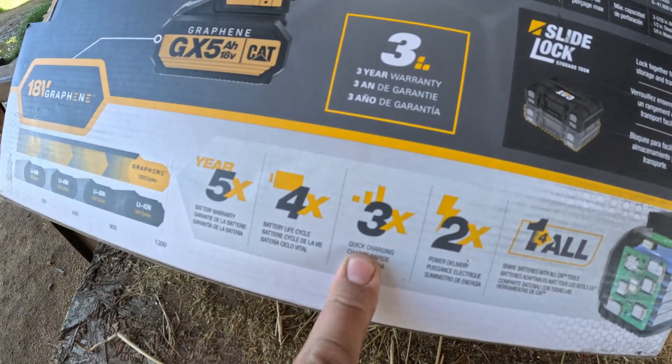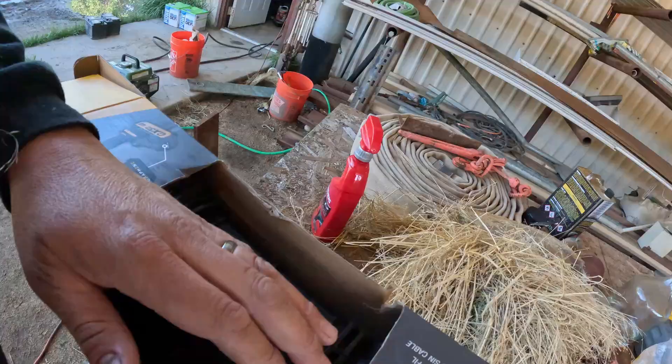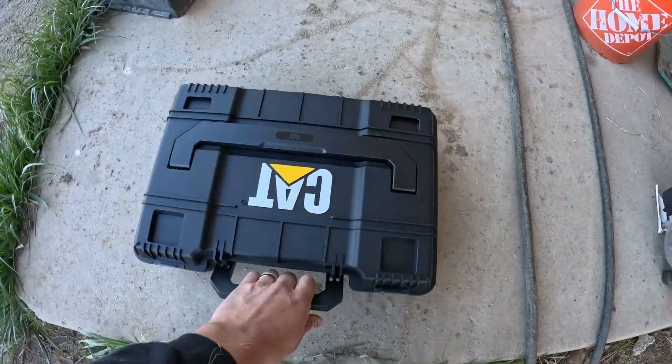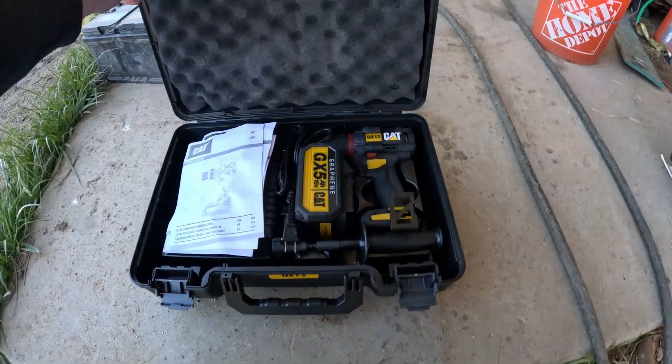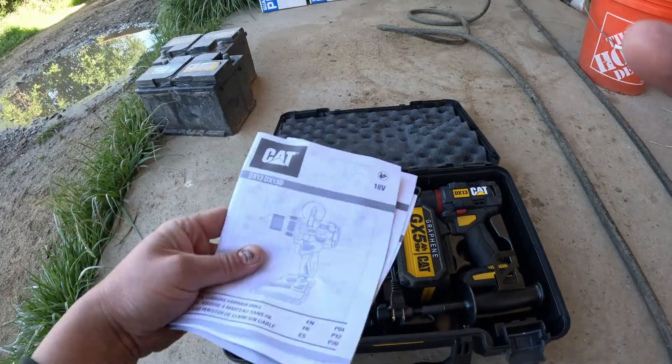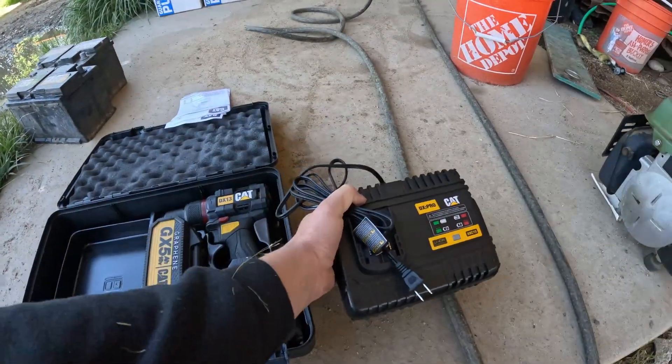Supposedly the graphene battery is supposed to be way better. Lithium-ion typically gets 300 cycles; graphene gets 1,200 cycles, with a five-year warranty — four times the battery life cycle. They charge three times faster and have two times better power delivery. We're gonna see how this thing works, I'm actually pretty excited for it. Let's go ahead and get it out of the box.